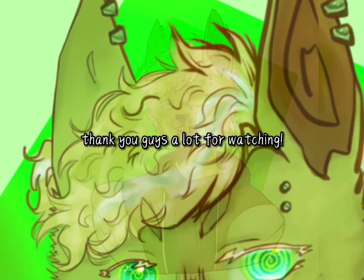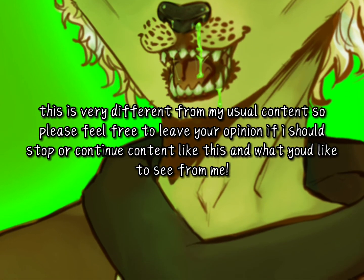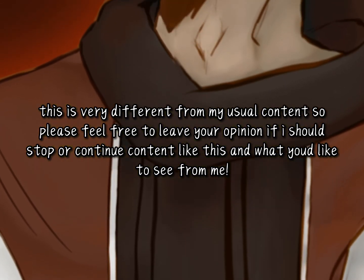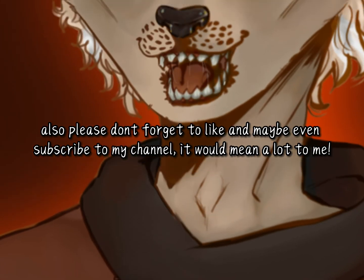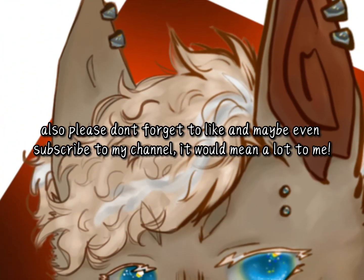Thank you guys a lot for watching. This is very different from my usual content, so please feel free to leave your opinion on whether I should start or continue content like this, and what you'd like to see from me. Also, please don't forget to like, and maybe even subscribe to my channel — it would mean a lot to me. See you guys next time.